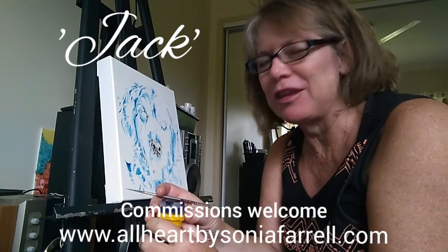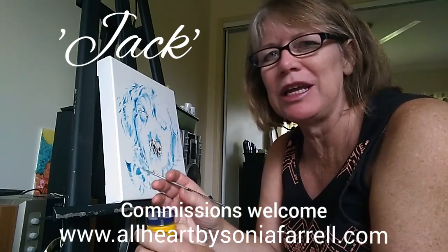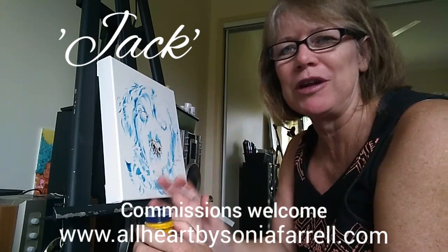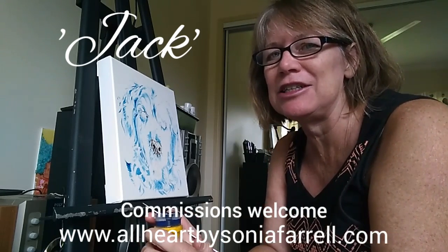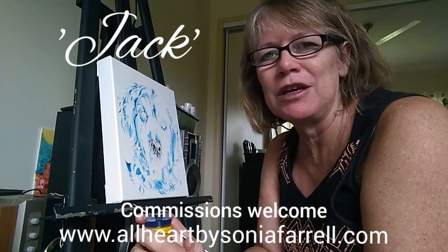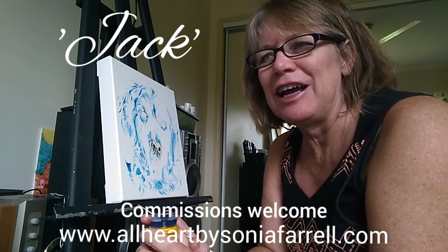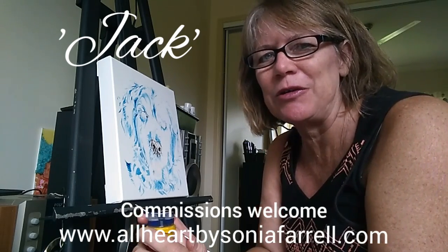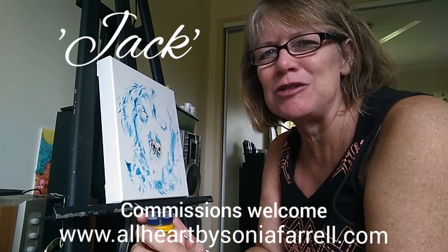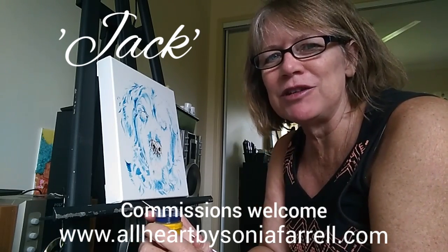I just thought I'd invite you to my studio this morning. I'm busy doing a pet portrait artwork of Jack — Jack is a golden retriever and he just has the most beautiful, genuine, calm face and really beautiful love in his eyes. So this is the fun part: to capture that all on canvas. Please feel free to hang around.